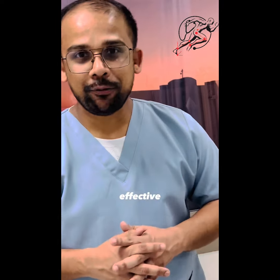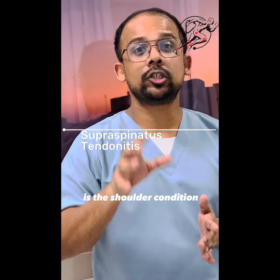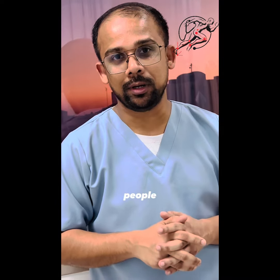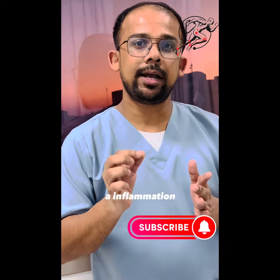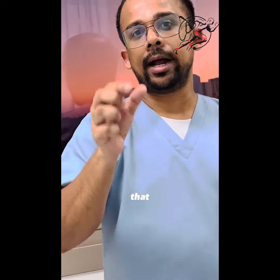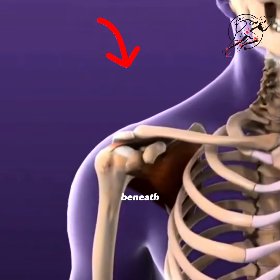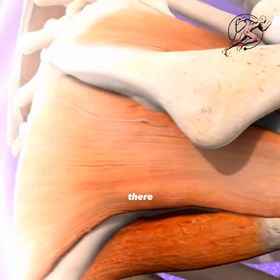Let me show you some effective exercises for shoulder inflammation. Supraspinatus tendonitis is a shoulder condition affecting both youngsters and older people because of overuse or repetitive overhead activities. That creates inflammation on the supraspinatus muscle, which is located beneath the bone over your shoulder.